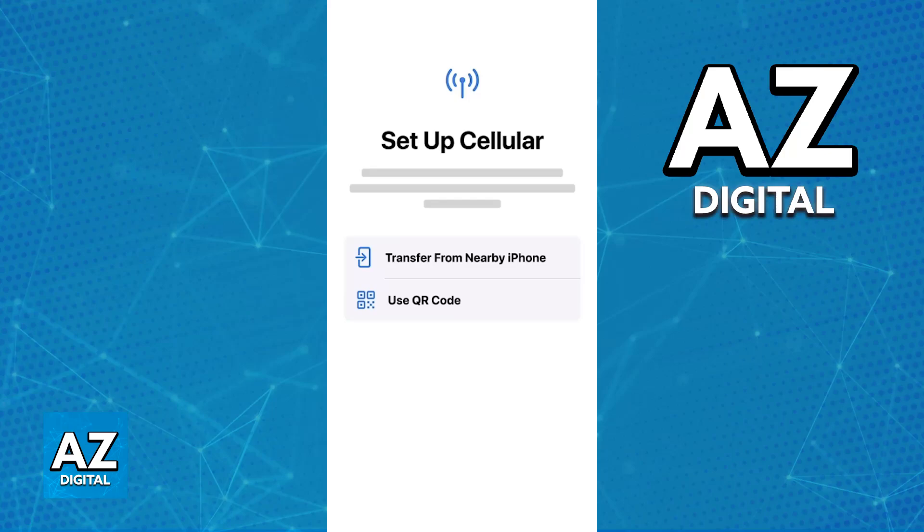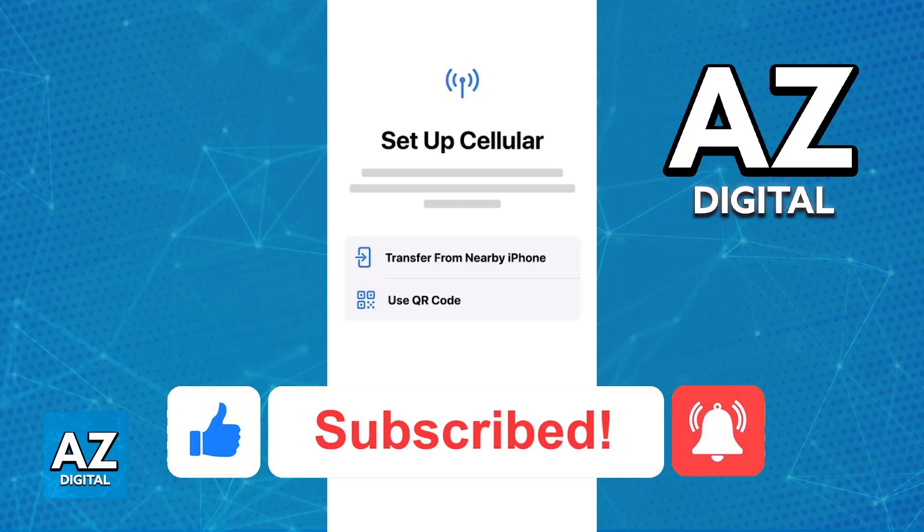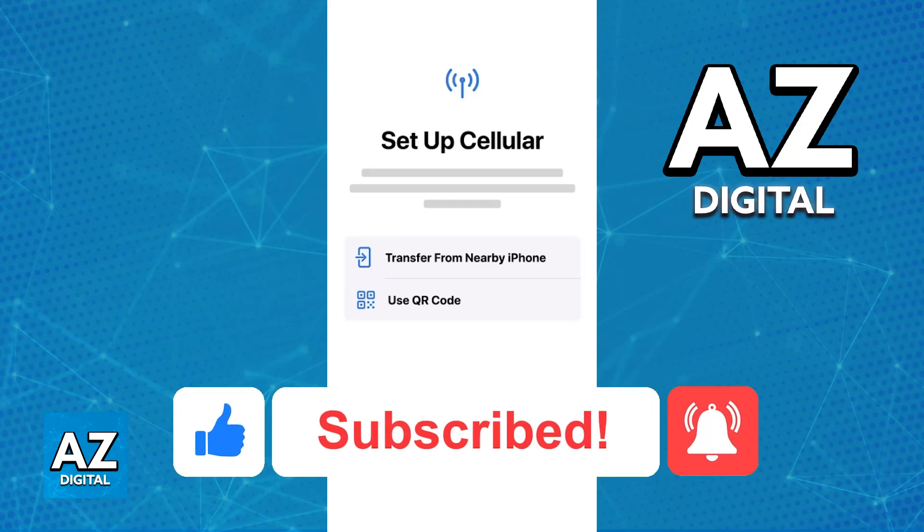I hope I was able to help you on how to use eSIM in iPhone SE. If this video helped you, please be sure to leave a like and subscribe for more very easy tips. Thank you for watching.